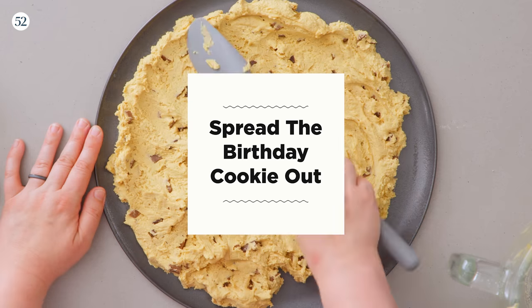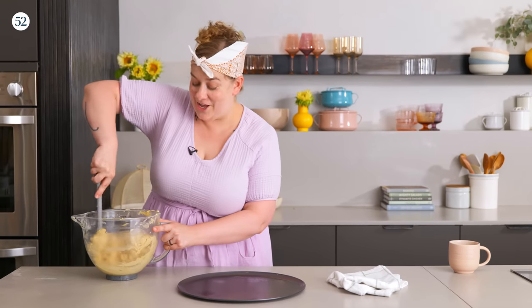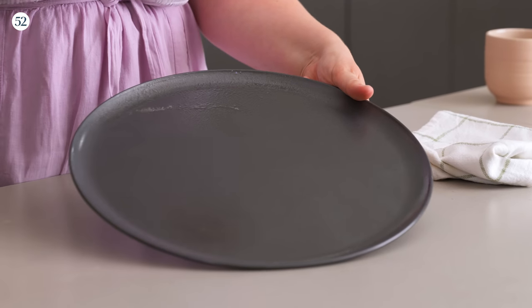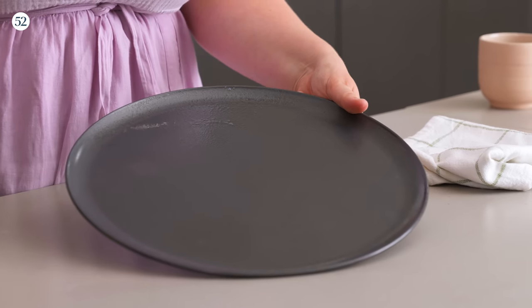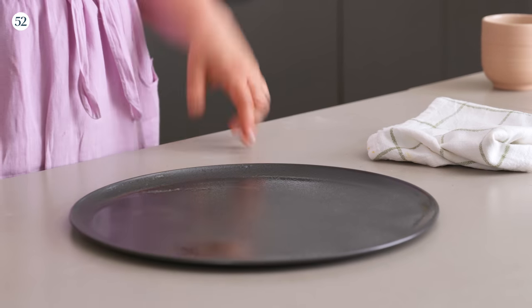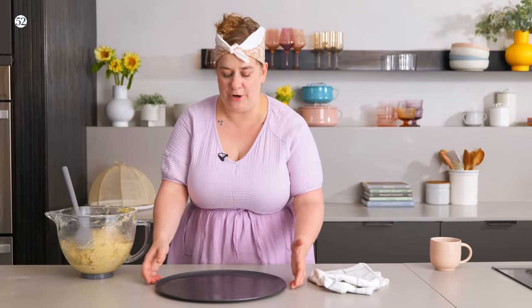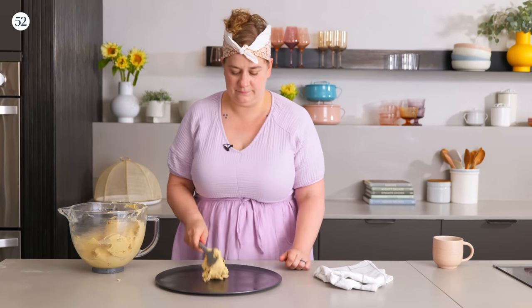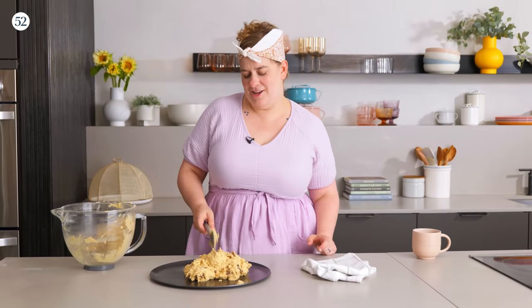Let's tidy this up and then we'll press it into the pan. I've got my beautiful peanut butter chocolate chip cookie dough here and my pizza pan. This pan is great because you can press it into one even layer, serve it right on this after baking, and it's really easy to transport — you could take this to a picnic, a party, any kind of celebration. But you can also use a large skillet or a large cake pan. So we're gonna go ahead and dollop this on.